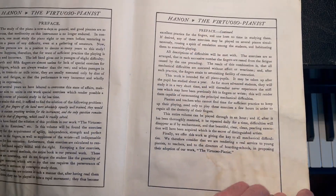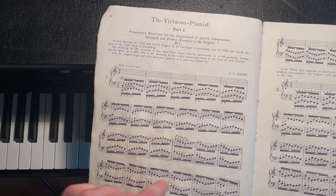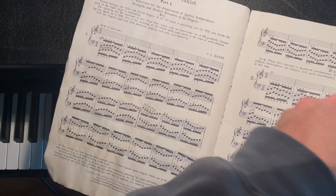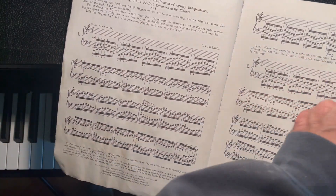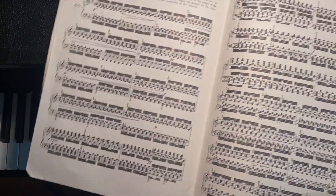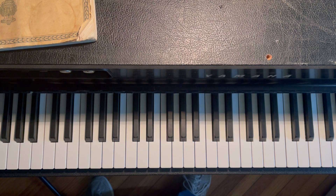It starts off with a nice easy lesson in the beginning — lesson one. If you can't read music then you're in the same boat as I am; I can barely read these notes. Anyway, it starts off with just one page and then look at this last lesson — the last lesson has your entire hand moving across. This is insane and I'm sure you can find other people doing this on YouTube, but this is something that's helped me a lot.